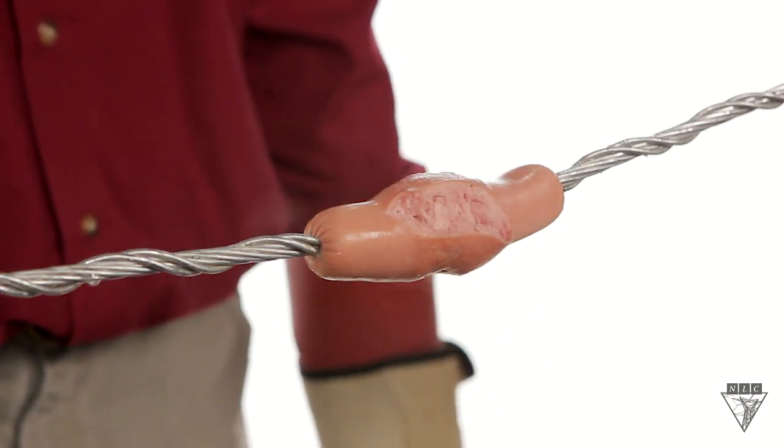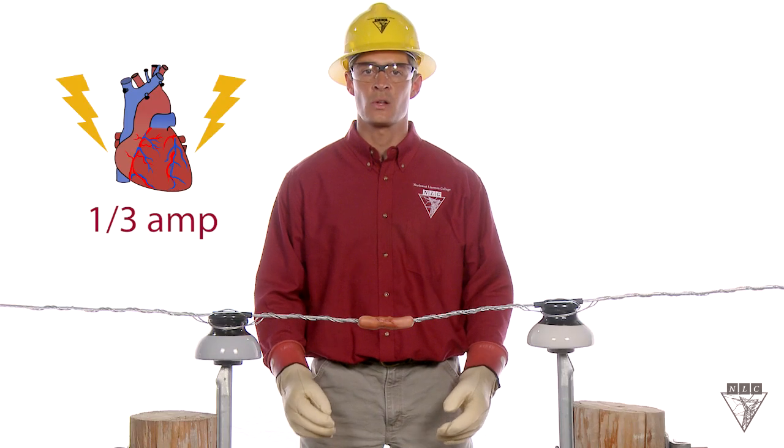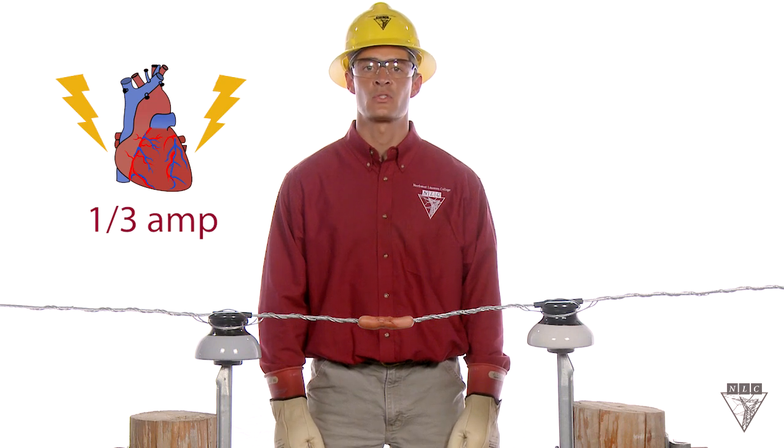Notice how the hot dog burned from the inside out. Tests have shown that it only takes a third of an amp to put your heart into ventricular fibrillation.